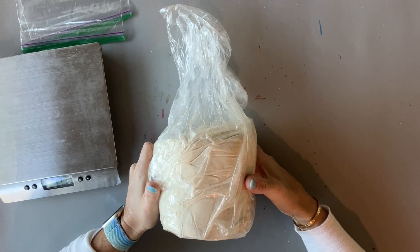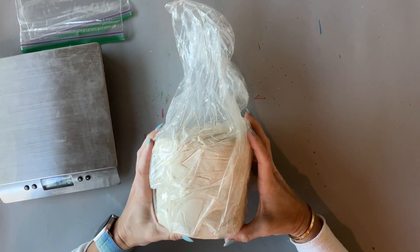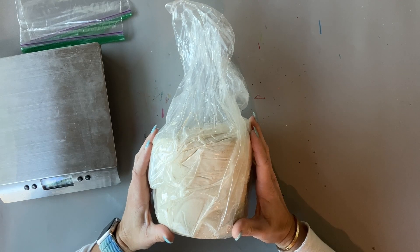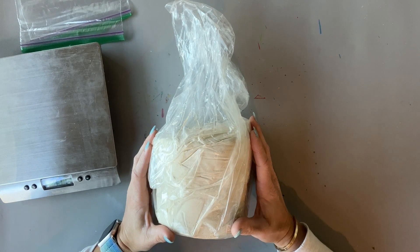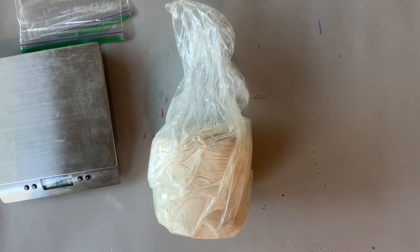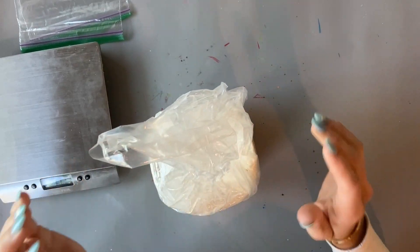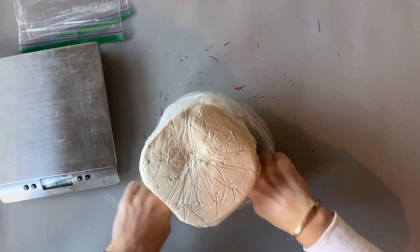The clay comes like this in about five pound hunks. Then we're going to break it down for the students to use. I like to go ahead and pre-portion out the clay so that it's easy to hand out and quick once you get in the classroom. So to break it down, I just pull down the plastic.